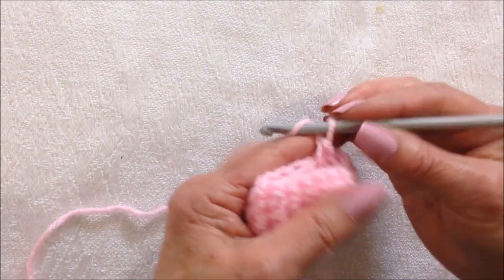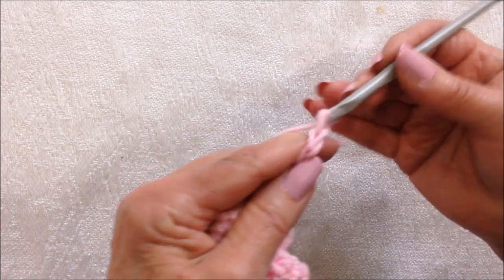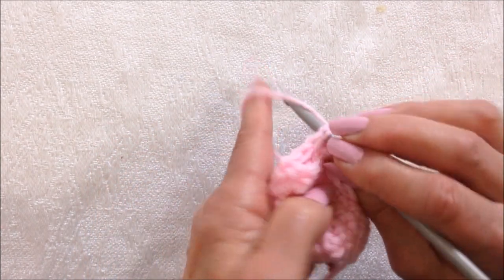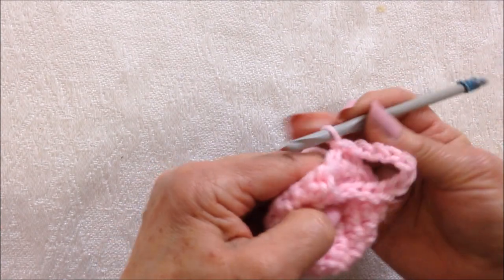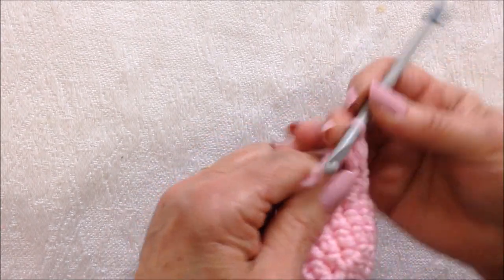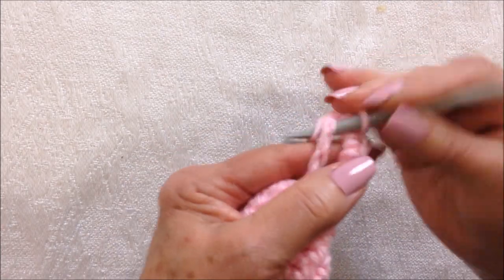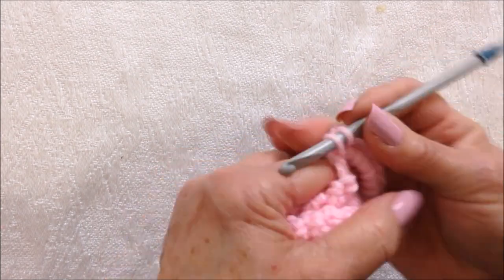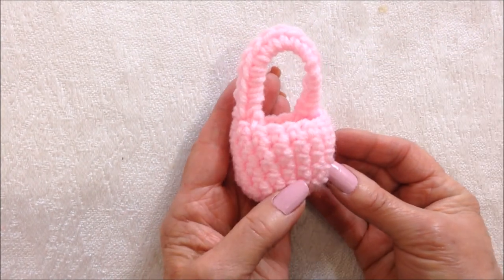I've worked in a spiral and now to make the handle, you would just chain a cord as long as you want for your handle. Then come directly across and slip stitch into that stitch. Slip stitch into the next stitch. Chain 1 and then single crochet all the way around to the other side. When you reach the other side, just slip stitch to join.